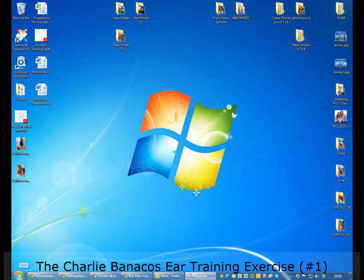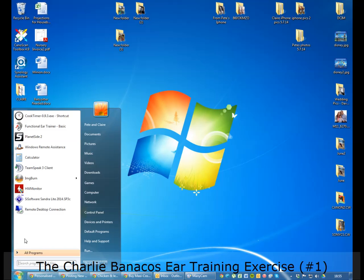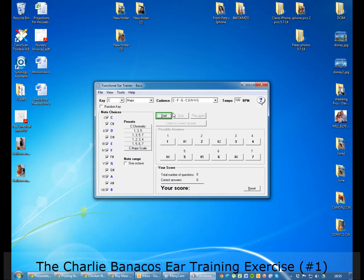Okay everybody, a quick video just to get you up and running with the functional ear trainer. After you've installed it, go to the shortcut and get it going.